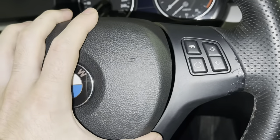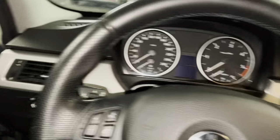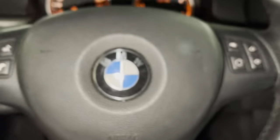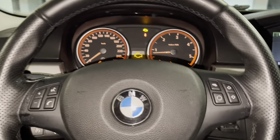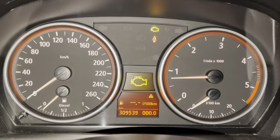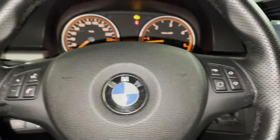Before you put the airbag back in, connect the battery again and check if everything is working. Start the car — you may get a check engine light, and that's normal for a BMW. There may also be an airbag warning light. The clock and settings will be reset because we disconnected the battery. If everything looks good, you can push the airbag back in.